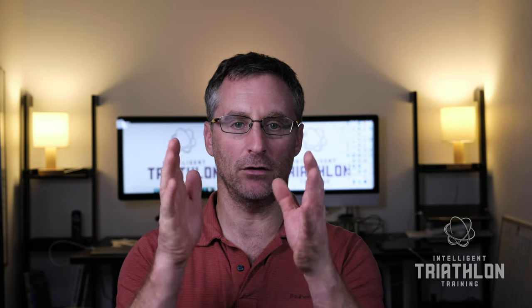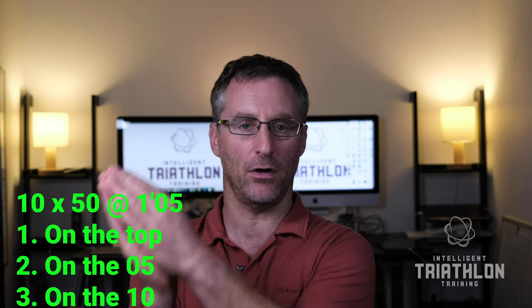Number three: it helps in some cases with counting reps. So when you've got a number of reps to go, unless they all happen to be on the top — or on the zero if you like — then you can count your reps. For example, if you're doing 50s on 1:05, your first one's going to go on the zero, the next one on the five past, the next one on the ten past, 15, 20, so on and so forth. It's relatively easy then to keep count of how many reps you've done and know when to move on to the next step of your training session.